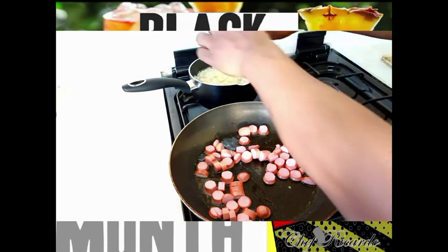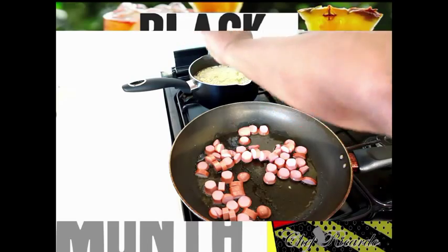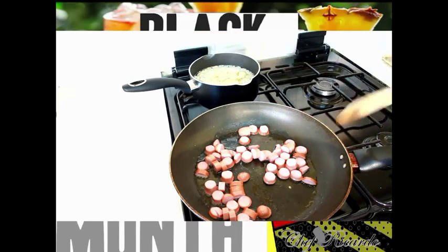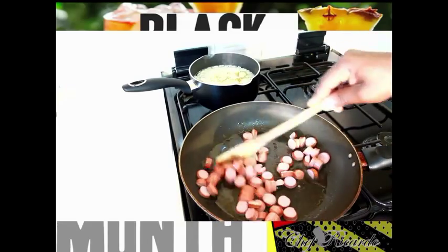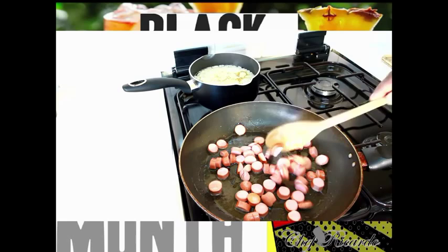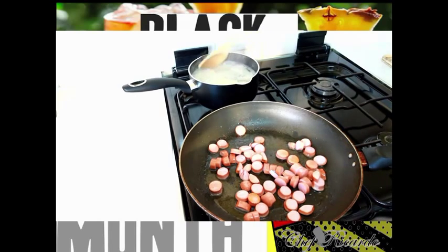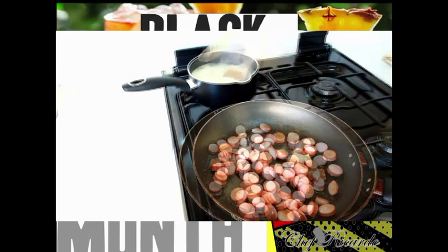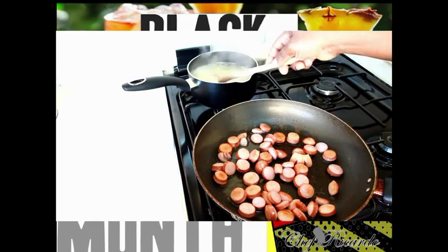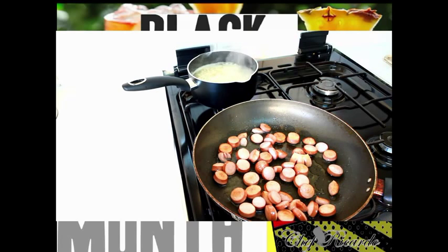Simple - just put the flavor packet inside of the noodle like this. Really nice, guys. Kids do love this. Sometimes you have to give the kids a little treat at home - it's not all about burgers and fried chicken. Just give it a little stir. The noodle is ready - it takes about three to four minutes and that's it, finished. I'm gonna pour it off and turn off my stove.